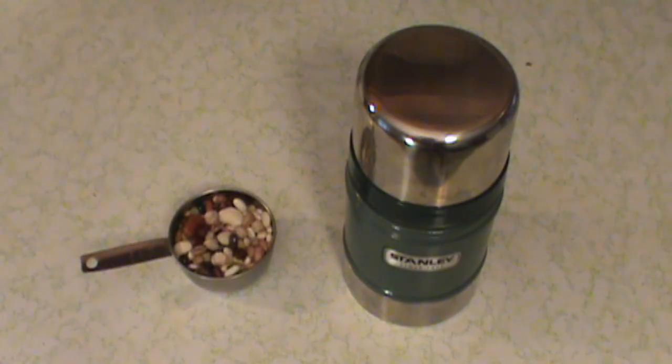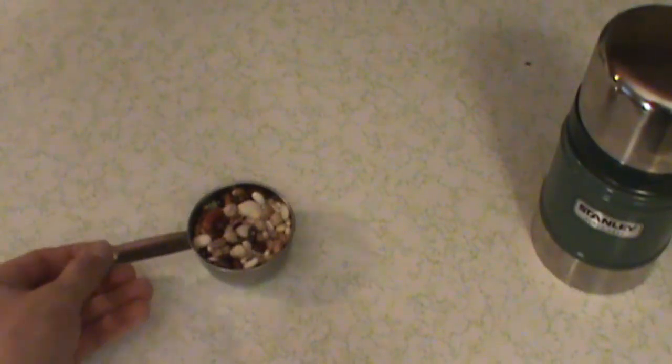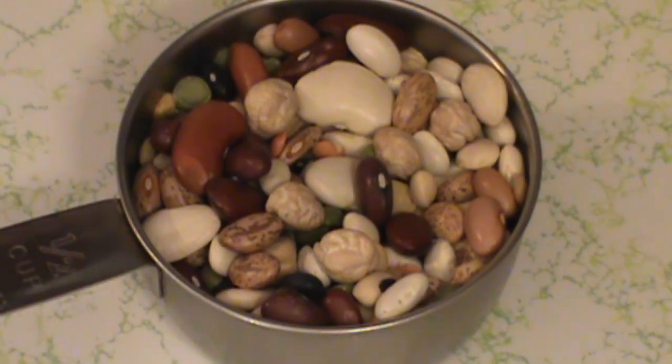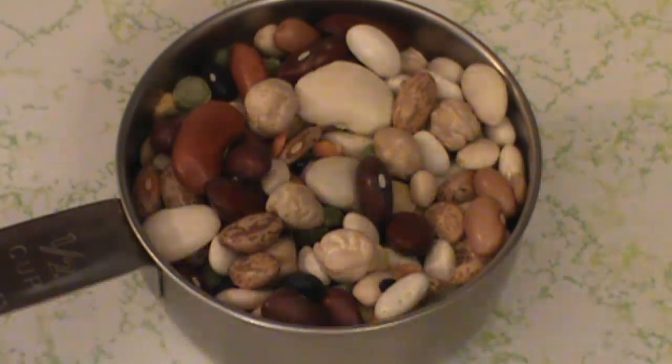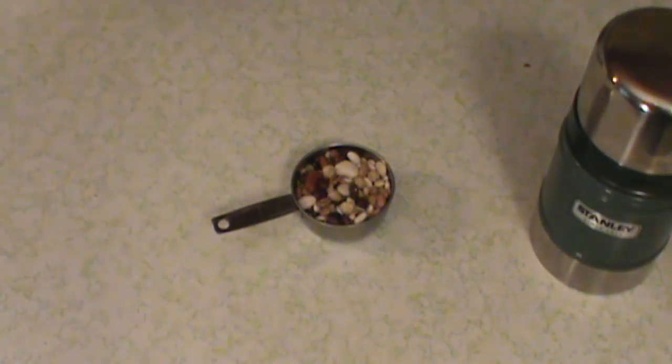What's going on guys? Jeremy Hopper here. Today I wanted to share with you a method that you can use to cook beans using a thermos. What I've chosen for this demonstration is a 16 bean stew mix. You can pick that up at any grocery store. This is a broad representation of all the different types of beans out there, just to give you an idea that yes, this method does work with quite a few different varieties of beans. So let's get started.